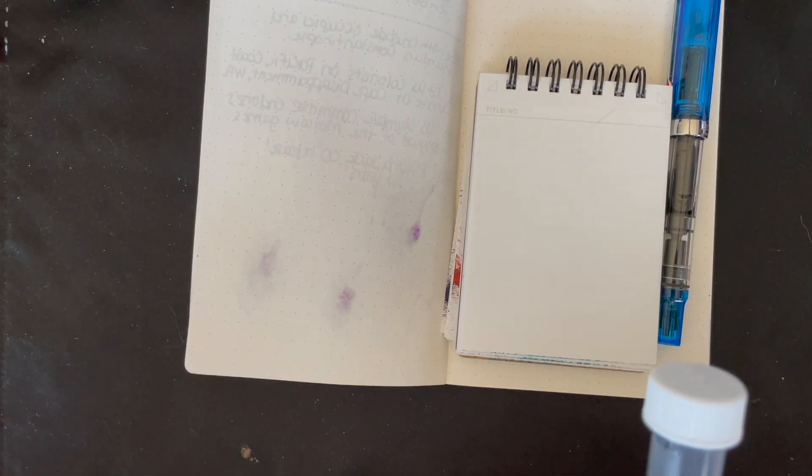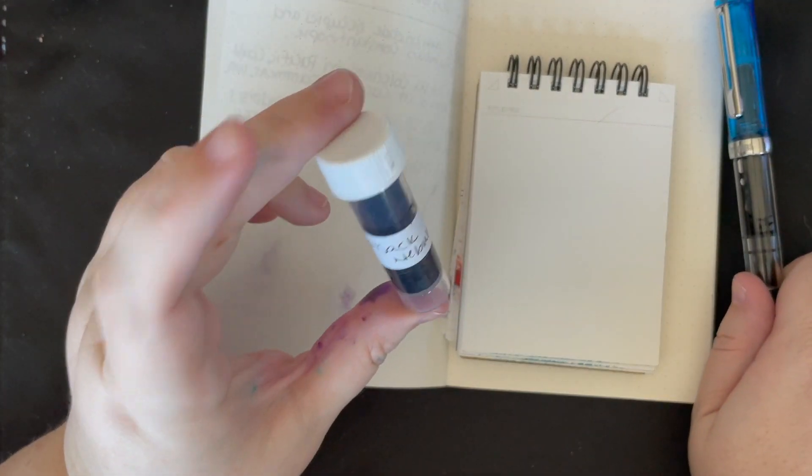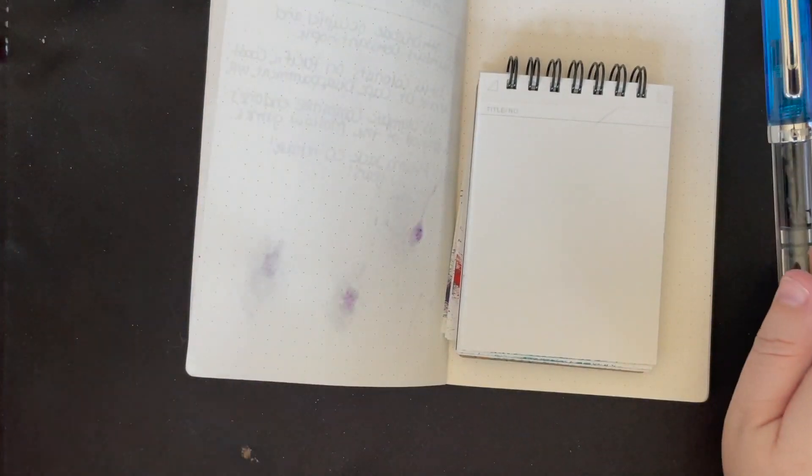I have a dear friend who was not quite yet a dear friend at the time who enjoyed this ink — loves it way more than I do. I wasn't using it, and you can't get it anymore, so I decided to send it to them because I knew they would love it. That was the beginning of a very dear friendship. Before I sent the bottle off, I filled the pen and kept an ink sample, and yeah, we're going to play with it.